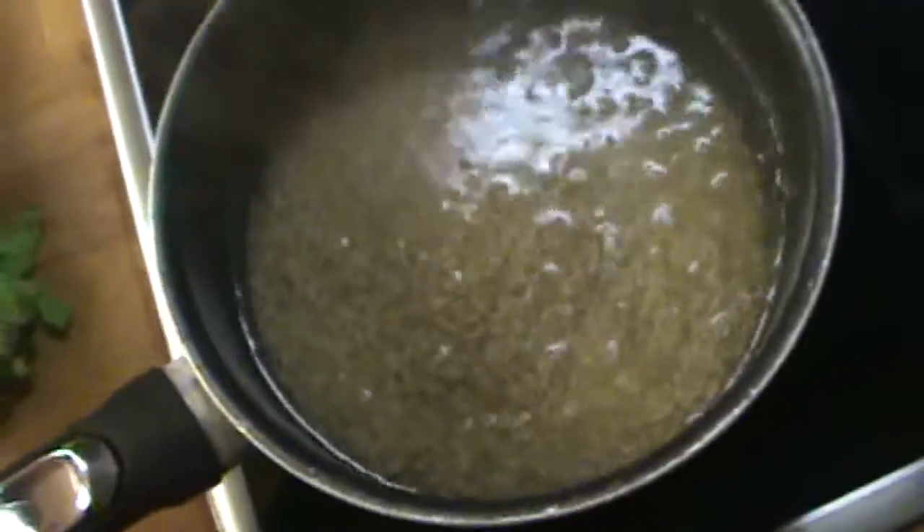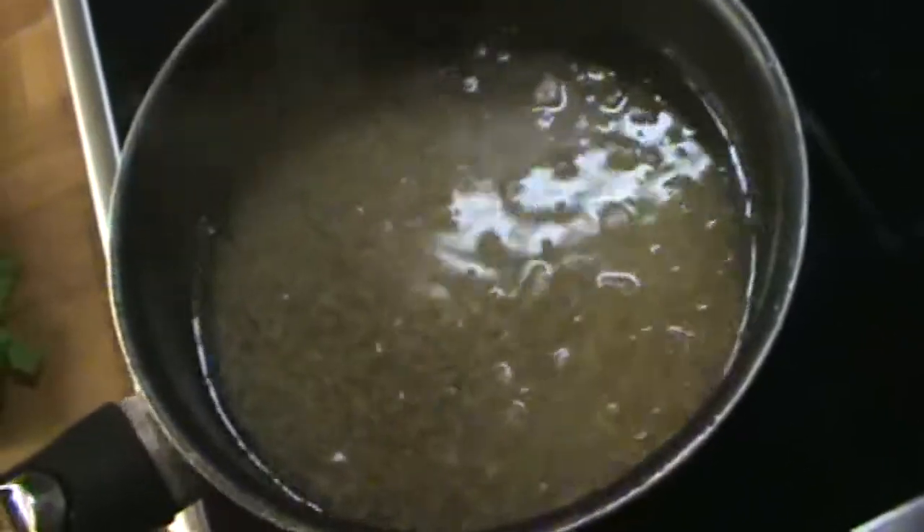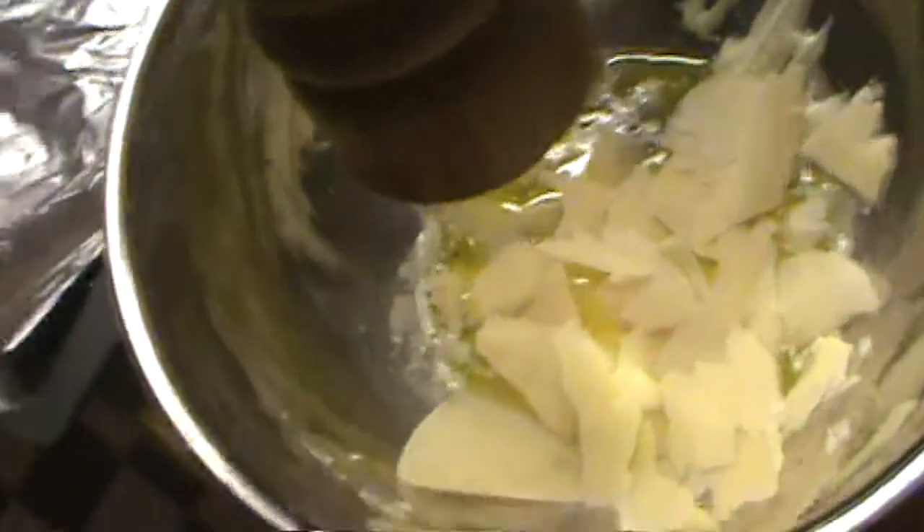I did one cup of brown rice into boiling water. You're going to get some Parmesan cheese and then put some black pepper.